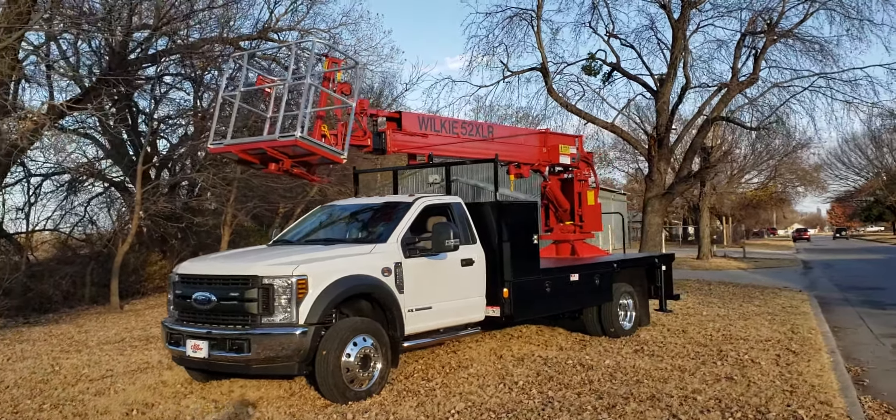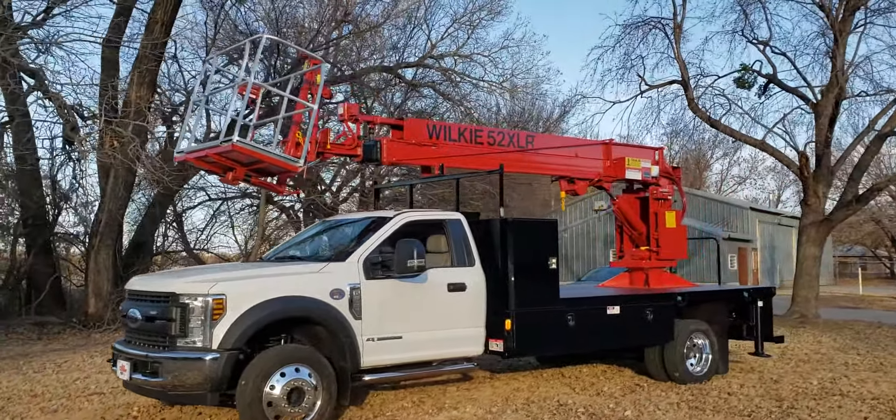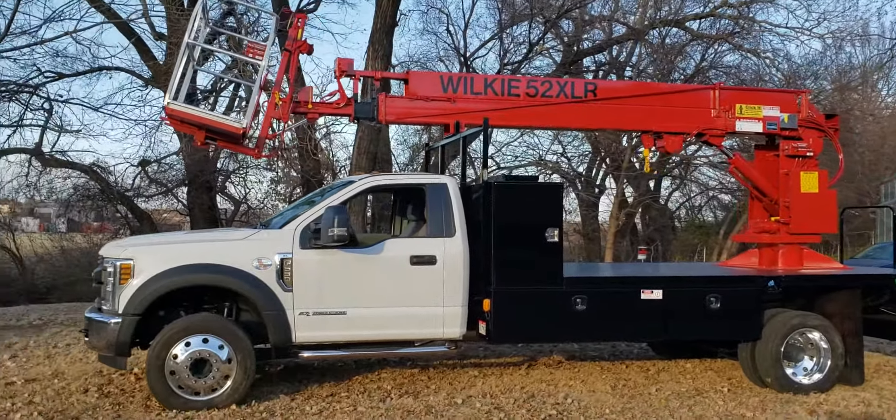Good afternoon, Wilkie fans. This is Brian at Wilkie. Today I've got a Wilkie Model 52 XLR on a Ford F550 — it's a 2019 F550.